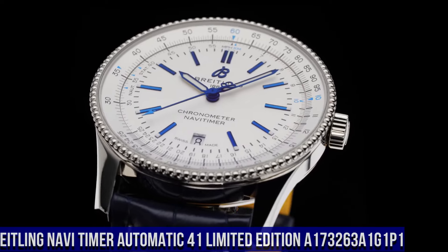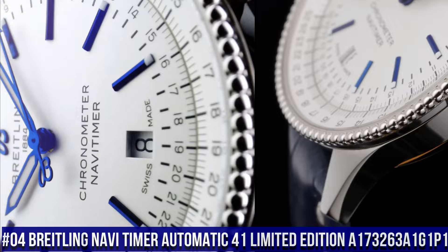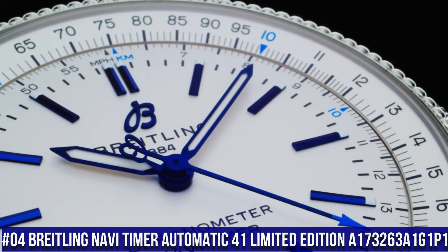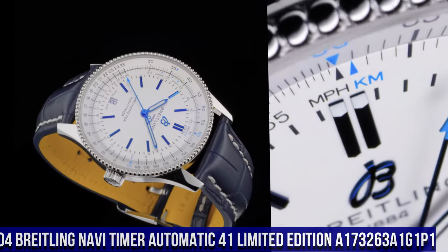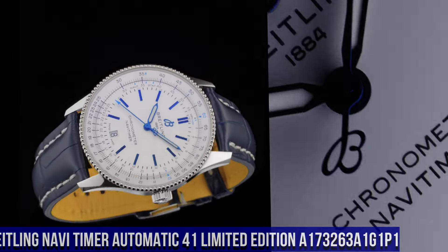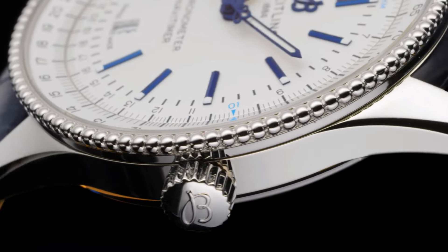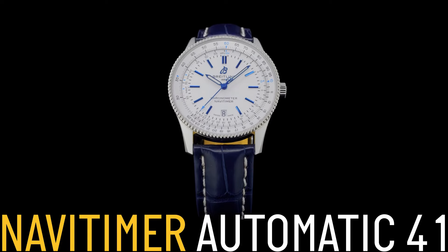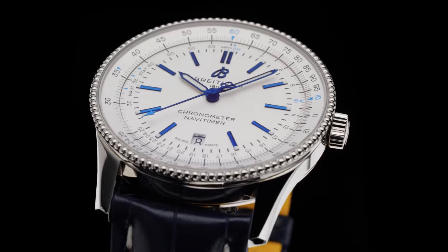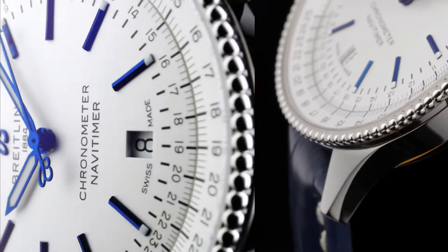Breitling Navi Timer Automatic 41 Limited Edition. Reference A173263A1G1P1. Water Resistance: 3 Bars. Bezel: Bi-directional Slide Rule. Crown: Non-Screw Locked, 2 Gaskets. Crystal: Chambered Sapphire Glare Proof On Both Sides. Product Weight: Approximately 73 Grams. Watch Head: Approximately 60.6 Grams. Diameter: 41 Millimeters. Thickness: 10 Millimeters.